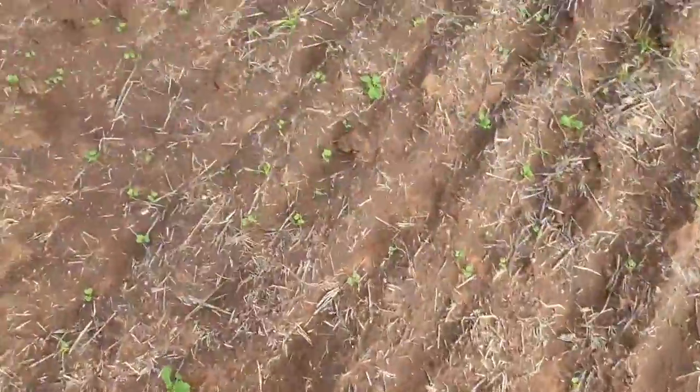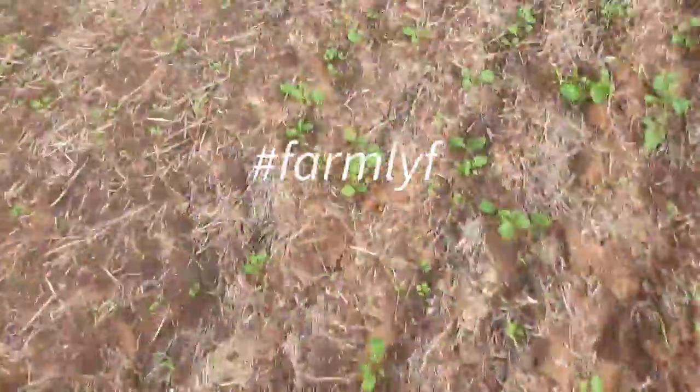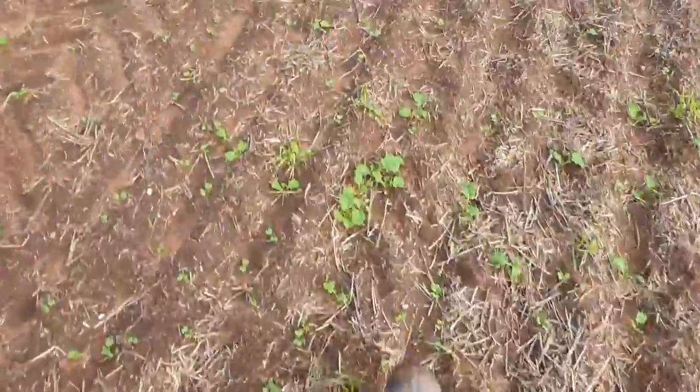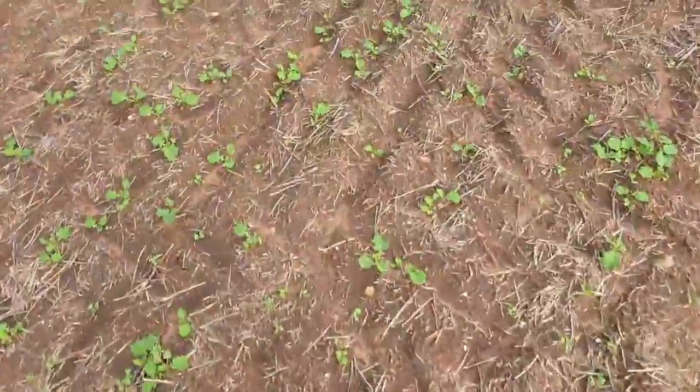So I did a crop walk to see how this canola's going. It's starting to dry on top, and there's a lot of canola still coming through, which is kind of refreshing.